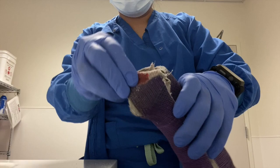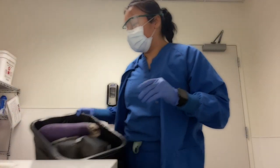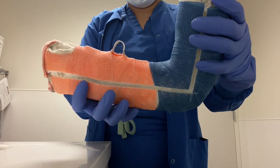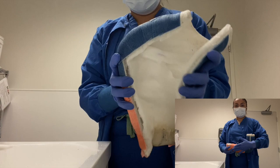Up next we have this long arm hanging cast. This is a cast we apply in the orthopedic clinic every two to three months, and it is used for humeral fractures.